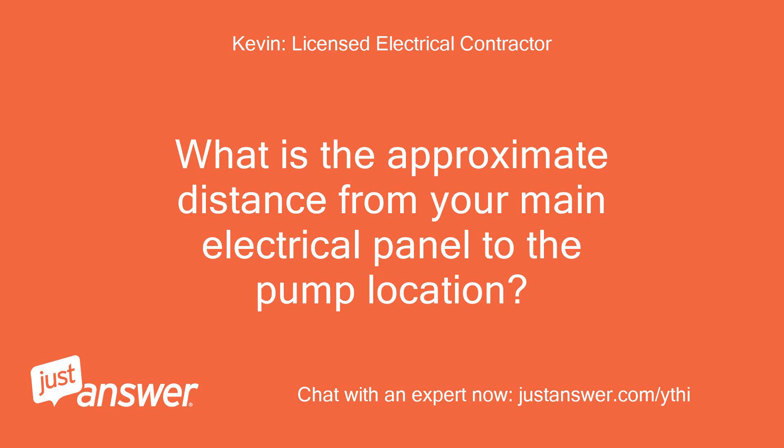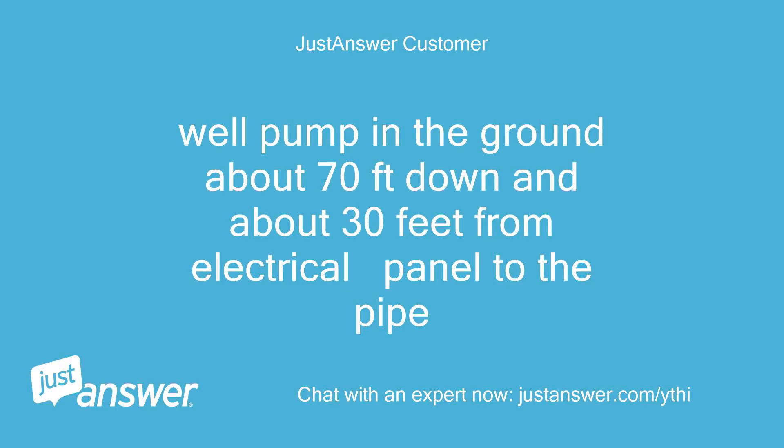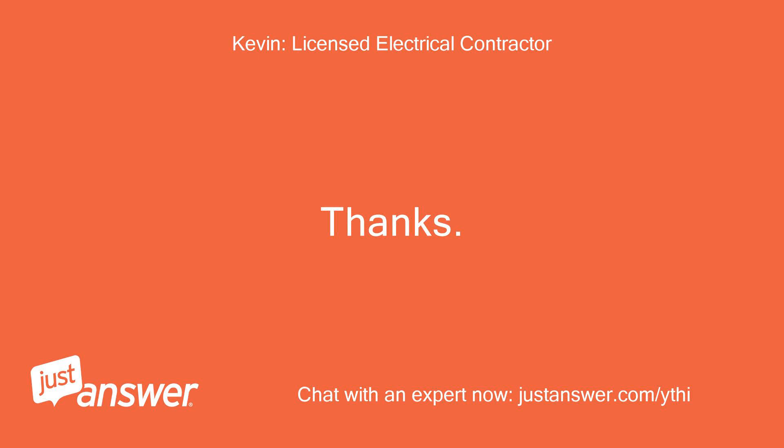What is the approximate distance from your main electrical panel to the pump location? It's a well pump in the ground about 70 feet down, and about 30 feet from the electrical panel to the pipe. Thanks.